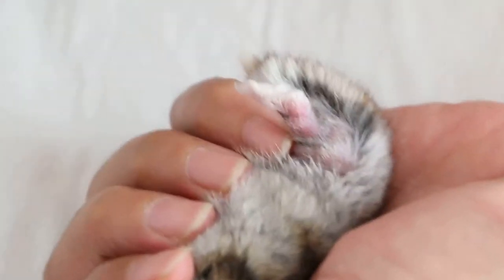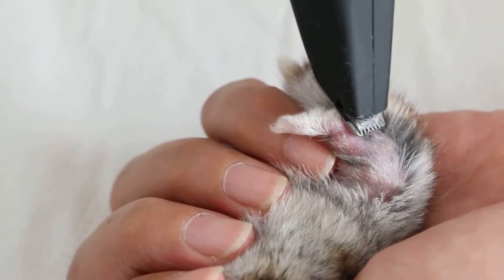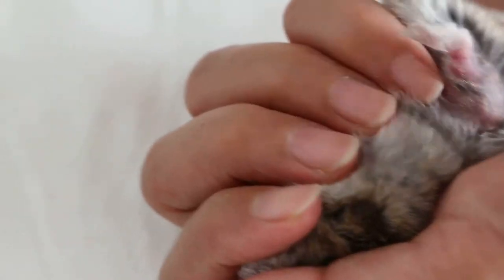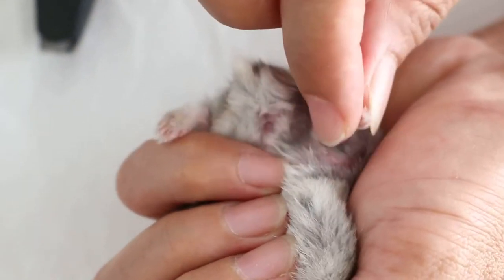We had to use the clippers to clip the hair away from the area for surgery on the lateral side and the medial side as well. I just use a finger to show that you need to clip away the hairs before you amputate.